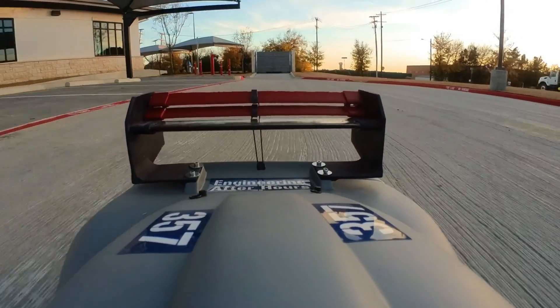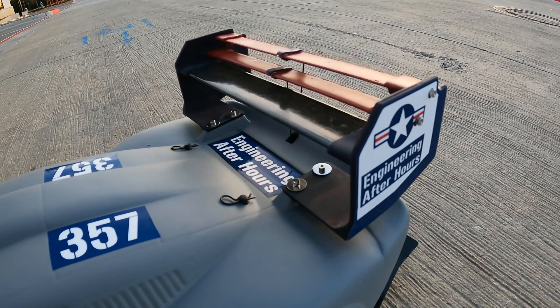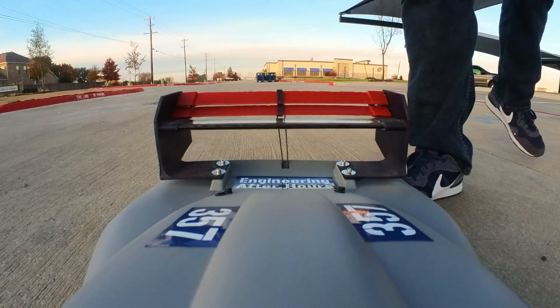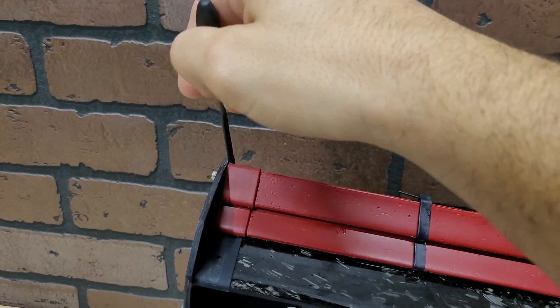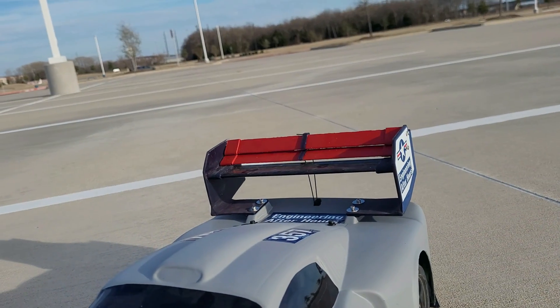At these lower speeds the car actually feels really good and it handles well, but the DRS did start sticking. That's because these SLA prints did what SLA prints do and they started warping — it kind of caught the back end of the third element. But it's as easy as sanding some corners down, and I think we're ready to get back out there because everything actuates just fine.